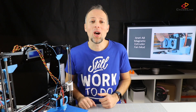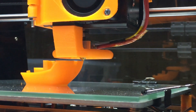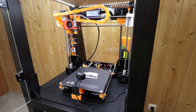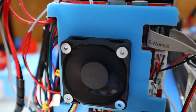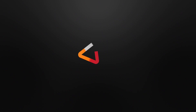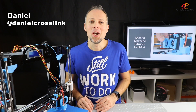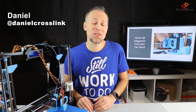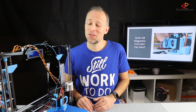In this video, I will show you how you can apply the Magnetic Extruder Fan Mod for the Anet A8. Hello, my name is Daniel, welcome to the Crosslink channel. I would like to help you being more successful with 3D printing. If you're new to this channel, please consider subscribing.